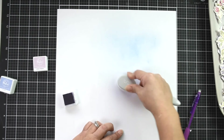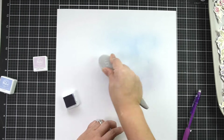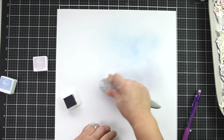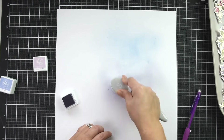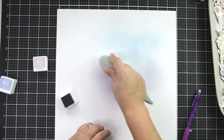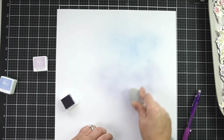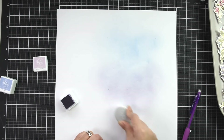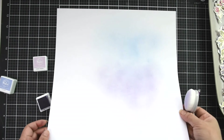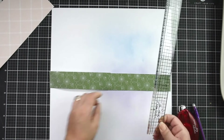Once I'm happy with the coverage at the top, I'm going to move to the bottom. I'm using 'Sweet Fresia' for the bottom — it's a tone of purple that matches some of the florals on the washi tape. I'm going to find those two dots I marked at the bottom of the pictures and, using the same brush without changing it, apply ink moving towards the bottom of the page.